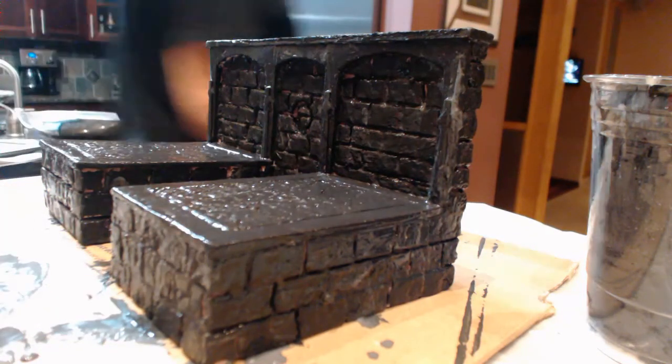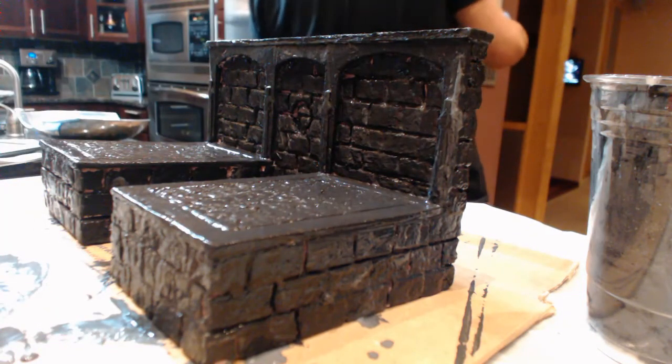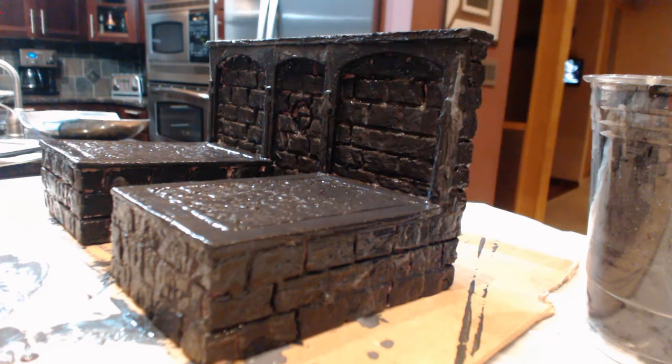I'm going to finish this off — it's 11:30 at night here in California. I'll let it cure overnight and hopefully in the morning it'll be ready to take out and I can shoot some airbrushing video. This is a quick little update while I'm letting the goop dry on the masonry work.